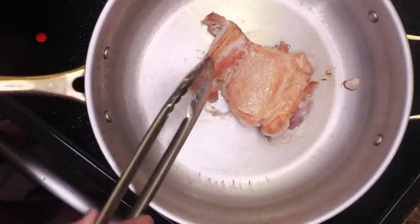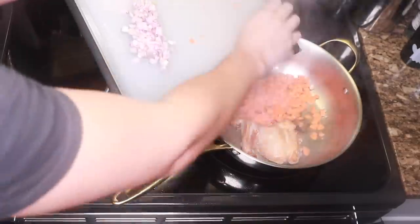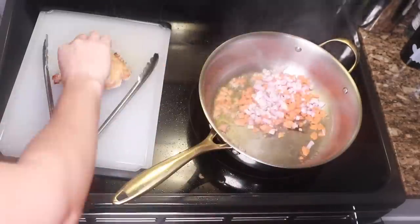I'll cook the other side just until I'm afraid that my fond is going to burn. Make some room, dump in the veggies, and pull the chicken out. Stir the veggies around, and I'll let at least some of those get really good and brown.